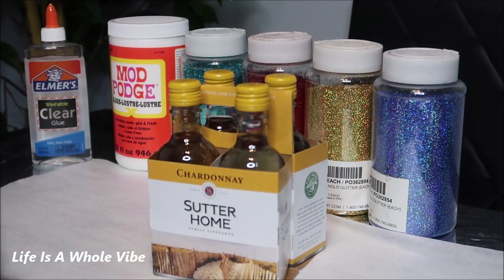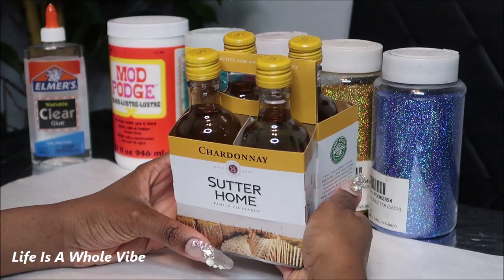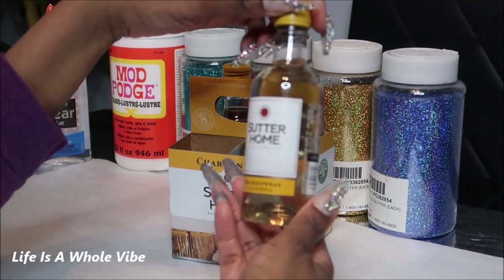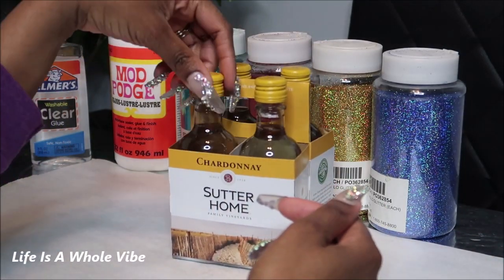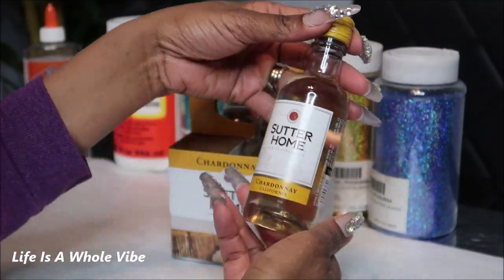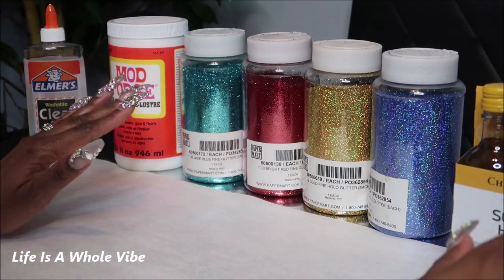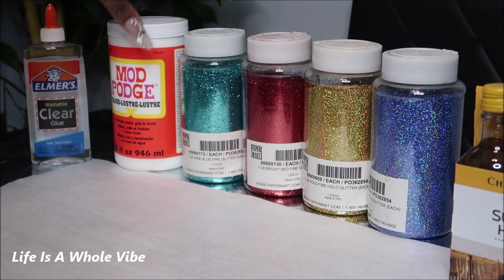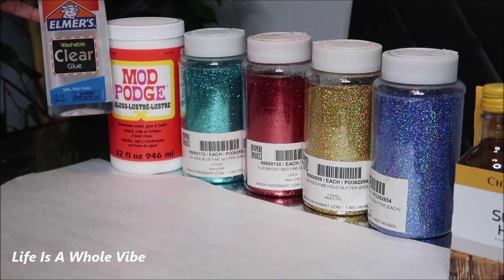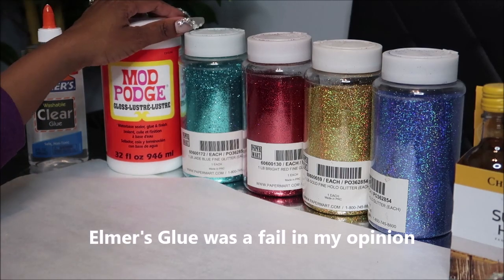Hey YouTube, so today I am going to be embellishing these Chardonnay Sutter Home mini bottles of wine. These are 187 milliliter bottles I picked up from the grocery store — I thought they were just so cute. I usually have bigger bottles of wine but I thought these small ones I could show you how to do a cute little gift, doing them in different multiple colors. I'm going to be using my Mod Podge and also Elmer's glue — two bottles with each — just to see what the difference is.